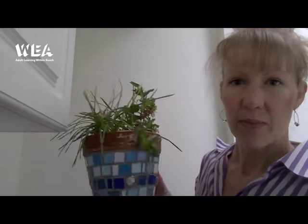Hello, my name is Julie Metcar and I'm a tutor for the WEA. I'm going to show you a short project that you can make. It's a mosaic project to make a mosaic plant pot and it's something that's relatively easy and quick to do. Here is an example of the mosaic plant pot that I have made before and it just gives you an idea of what you can create.